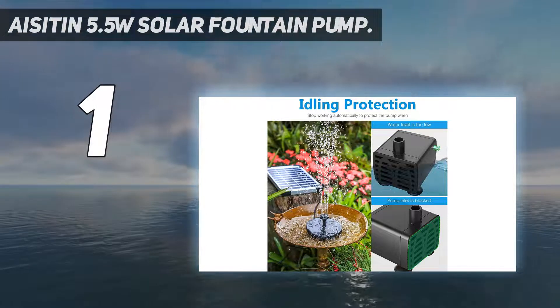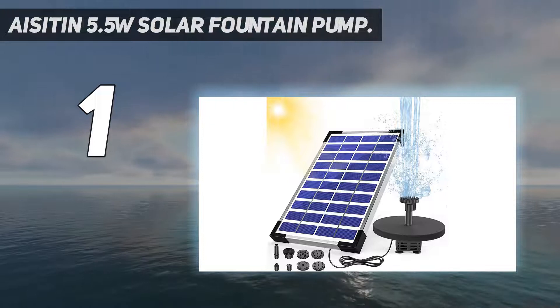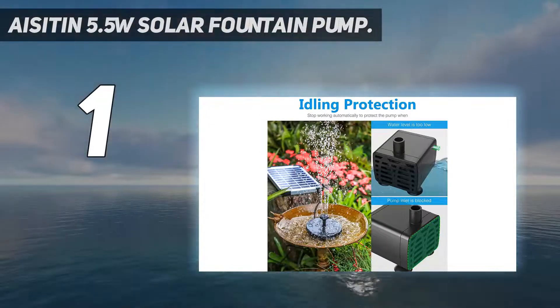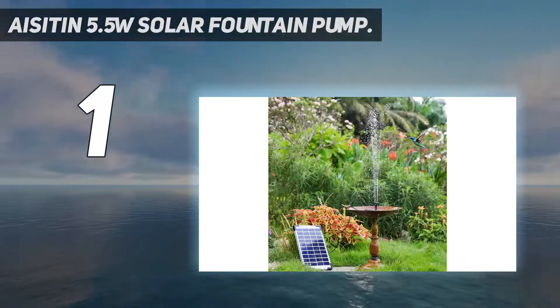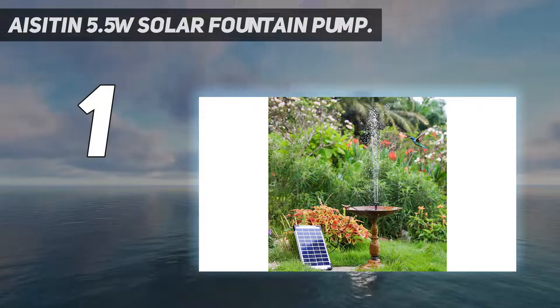This solar water pump also comes with an inbuilt battery, which can keep the pump running for about 4 hours — which is great. Since it's a birdbath pump, its nozzle offers up to 6 adjustment settings to choose from. In addition, the height of the nozzle can also be adjusted so that you can set it in a perfect way.